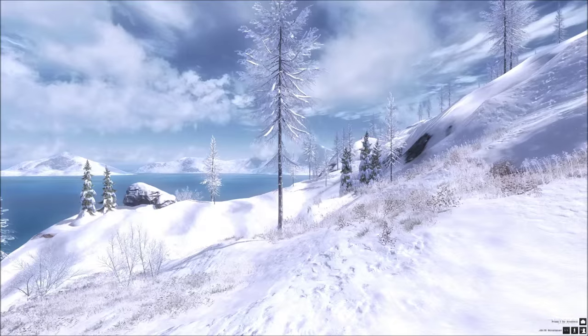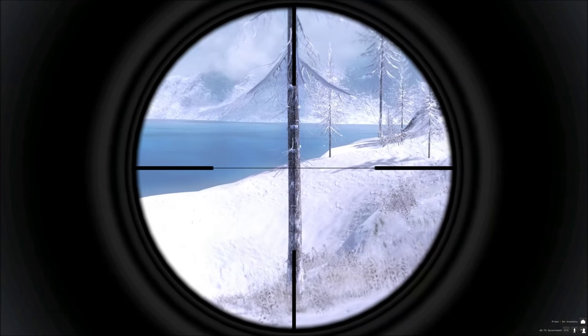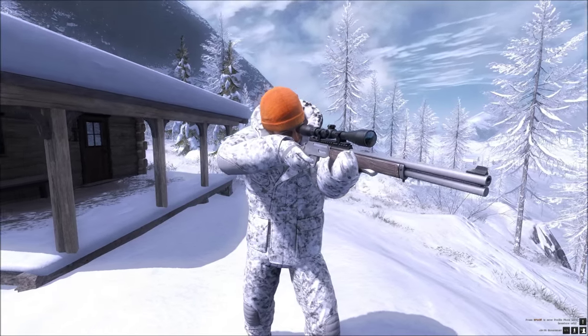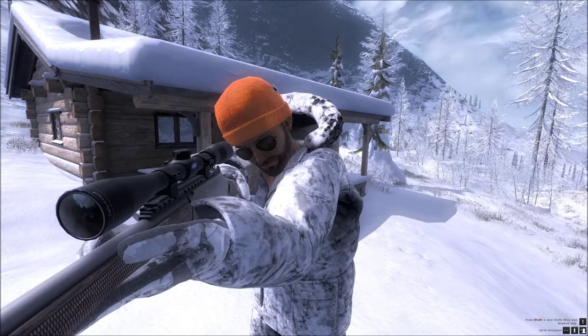The 4570 is made of stainless steel and laminated grey black wood, and has enough stopping power to drop any beast in its tracks no matter what size it is. It is not the weapon of choice for long range shooting, but what it lacks in range it makes up for at close range with brute force.